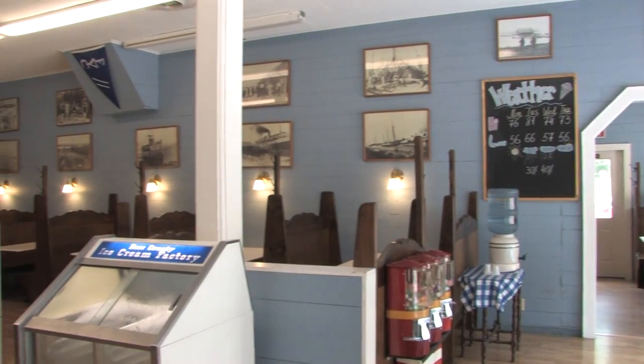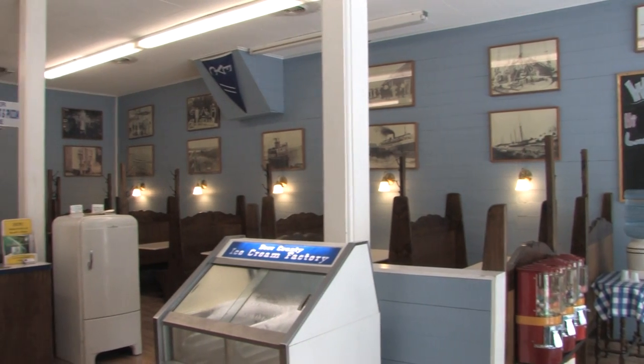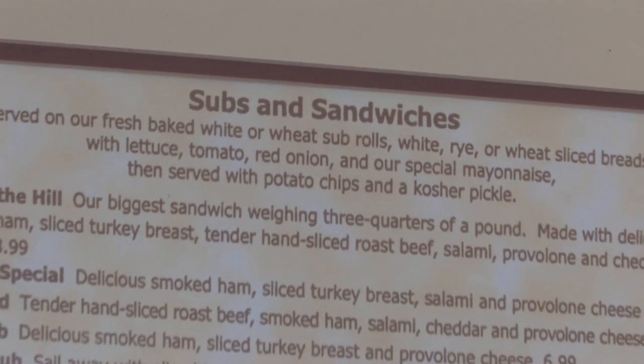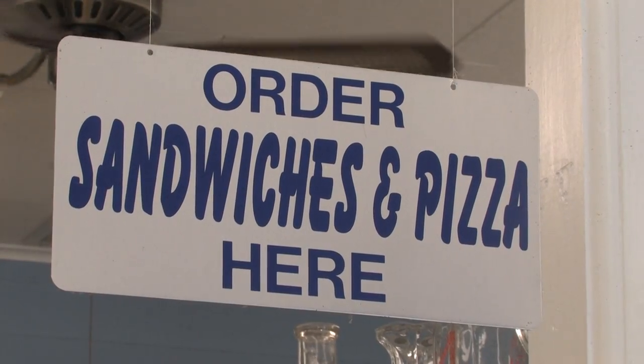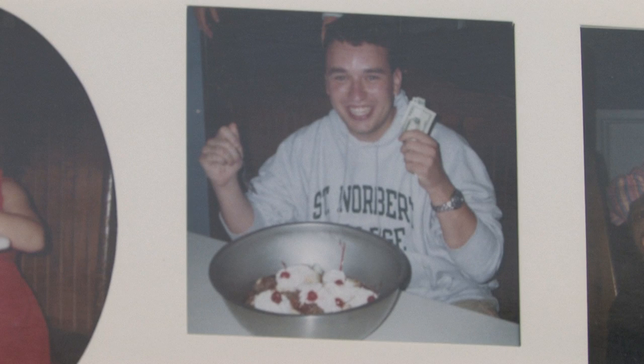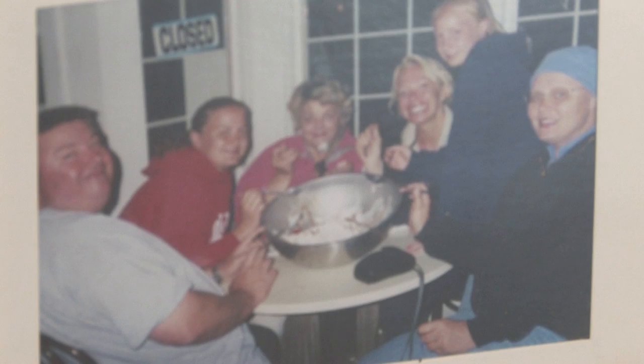In addition to ice cream treats, they also have a wide-ranging casual menu for lunch and dinner including subs, sandwiches, soups, salads, and pizza. For the adventurous, try their signature cornucopia — a 16-scoop ice cream meal complete with your choice of toppings, whipped cream, and cherries on top.